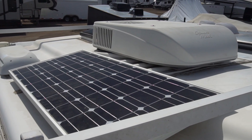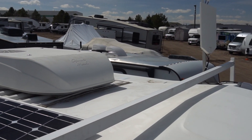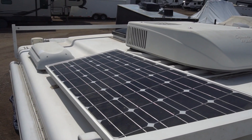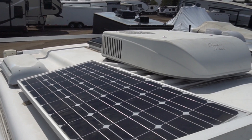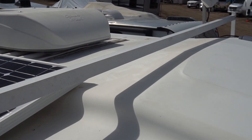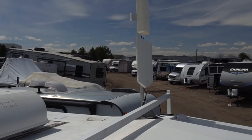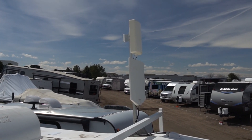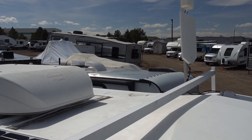Here's the roof of the camper and you can see there's just not a lot of space up here. There is an existing 90 watt solar panel, the vent for the propane refrigerator, a couple of vents, air conditioner, these roof racks, a plumbing vent, and this combo TV and cellular antenna up on top that cranks down to fold flat when it's not in use — all taking up space.